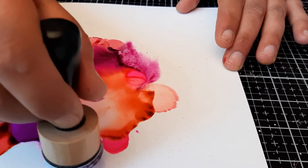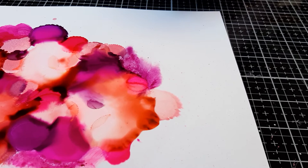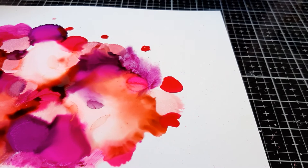Now you don't see just the drops, but everything is fluent. Just some more color because I have a lot of white space here, and white space is not always my thing.